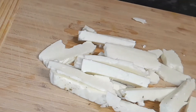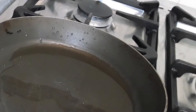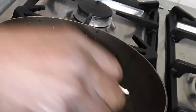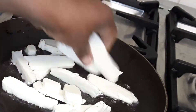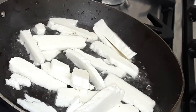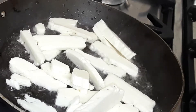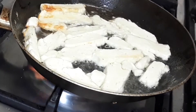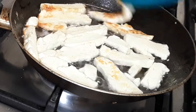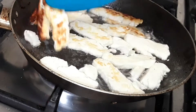We're going to fry the alumi now — stir fry alumi and mushroom with bell pepper. Pour oil into the pan, about two to three tablespoons of olive oil. Now we add our alumi into the pan to let them fry. Our alumi has started frying; we slowly turn them over to the other side.